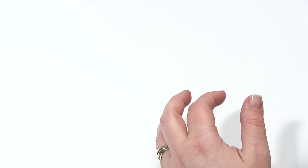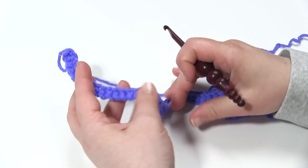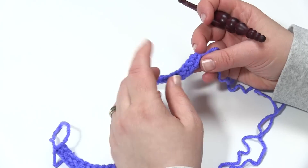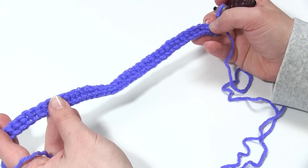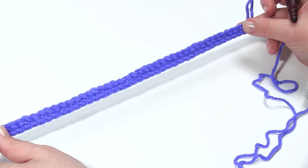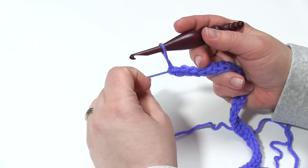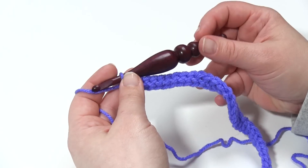So let's get started. Now this pattern begins with two possible beginnings. You could start with a chain of 42 and single crochet 41, skipping that first chain. Or you can do what I've done here, which is foundation single crochet 41 stitches. Since it's an Aran it's quite wide, but that will shrink up as we begin our chevron. So let me reinsert my hook. The original was made with an H hook because it's a DK weight yarn. Here with this Aran weight, I'm using a J.